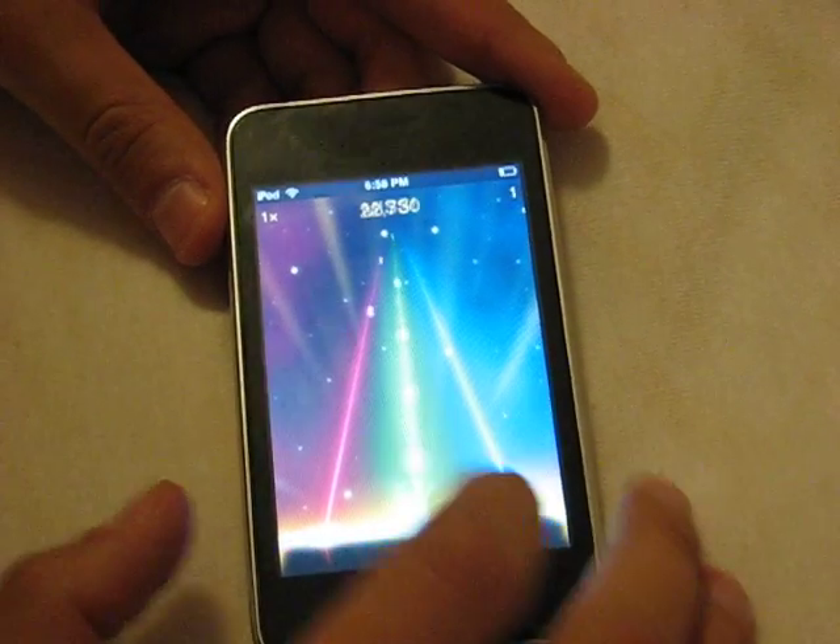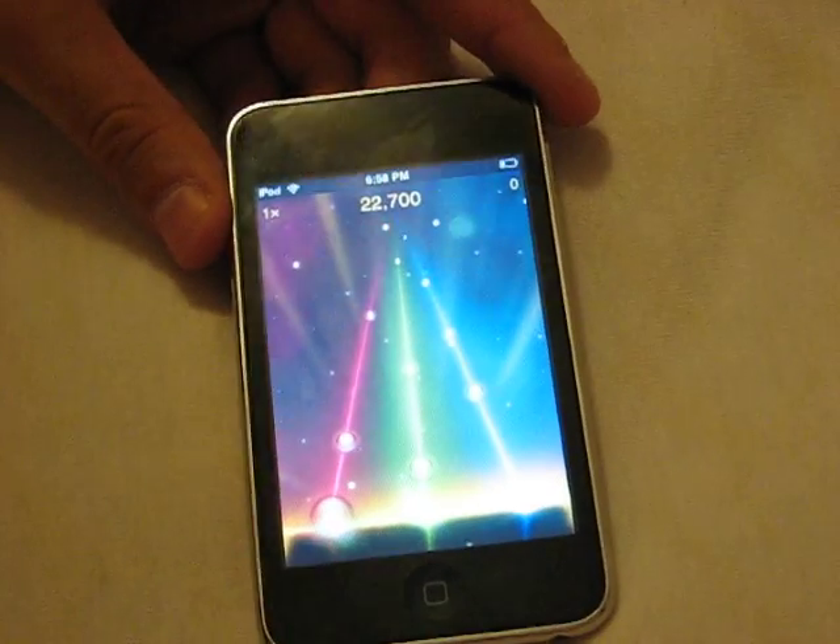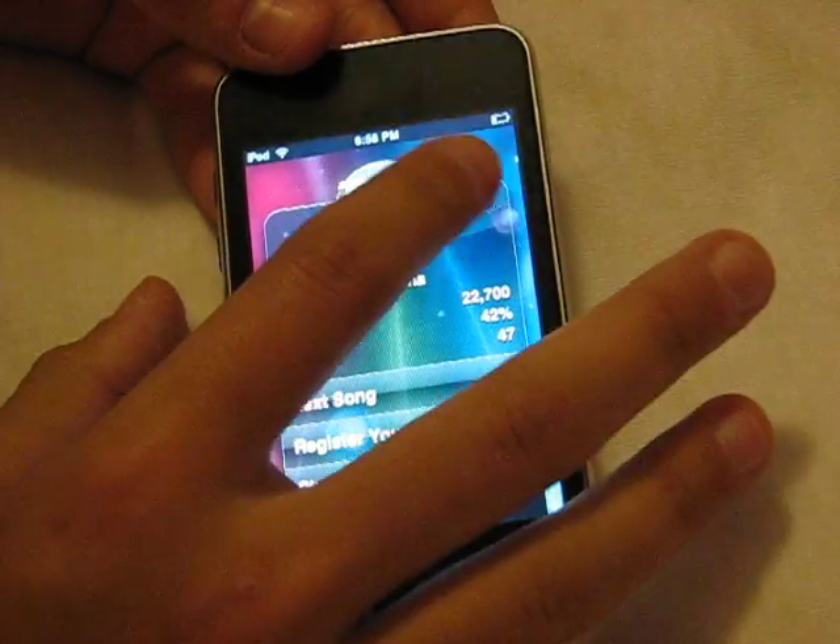Sorry about that — we're not finding any arrows in this track. I'm not sure which songs have them. But anyway, that's just a little heads-up on some of the gameplay for Tap Tap Revenge.